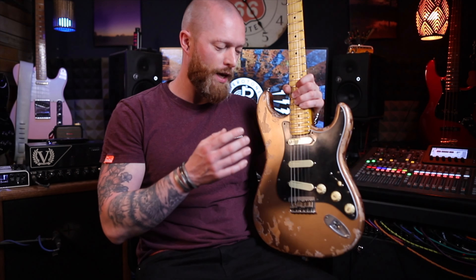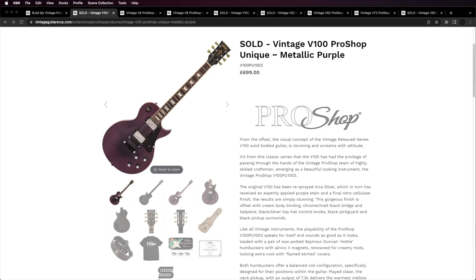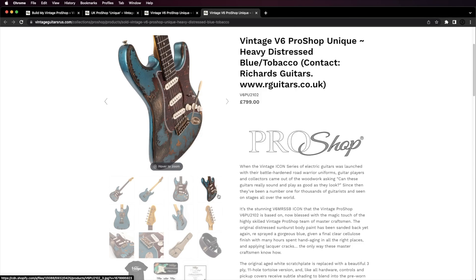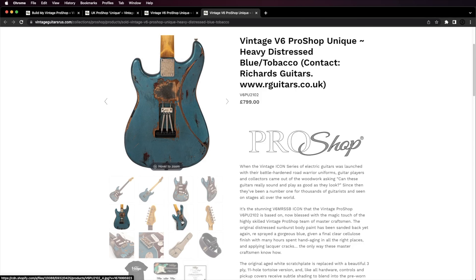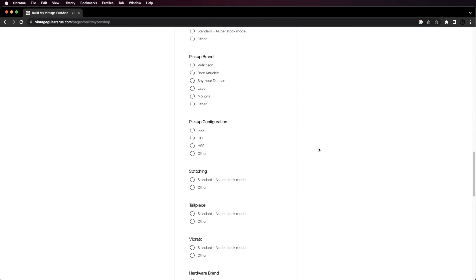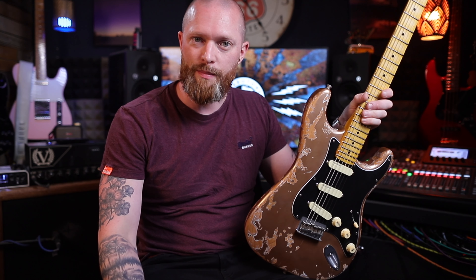You can do it in any configuration — three single coils, HSS — it would be quite funny to get one of their vintage V100s with three single coils fitted. This is gorgeous and it's only a thousand pounds. The one they sent to Richards Guitars is only around 800 pounds. What you do is fill in a form, put in all the details of what you want, send it off, and they give you a quote.